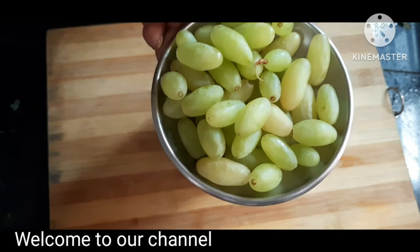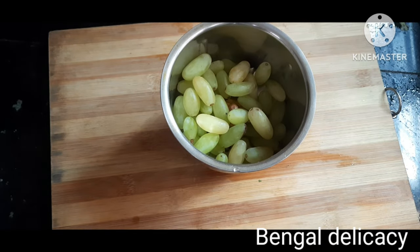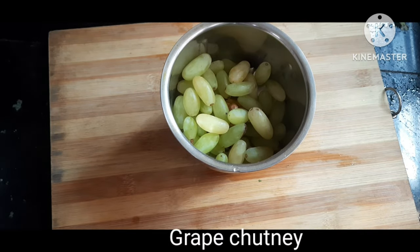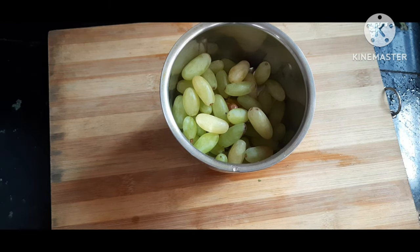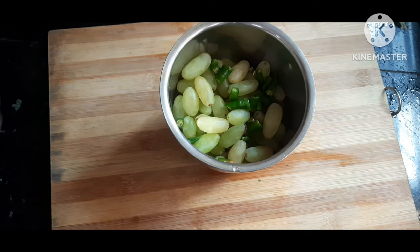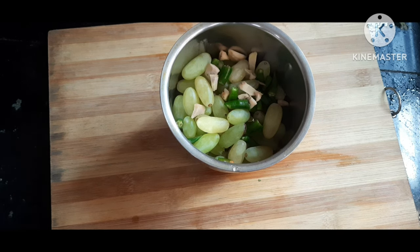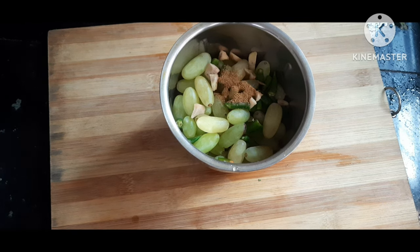Now we will give a few grapes. Then we will put some chopped green chillies. Now we will put some ginger knobs. Now we will add some jeera powder. Now some salt.